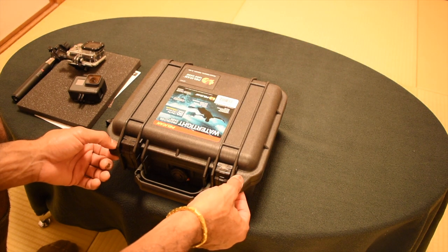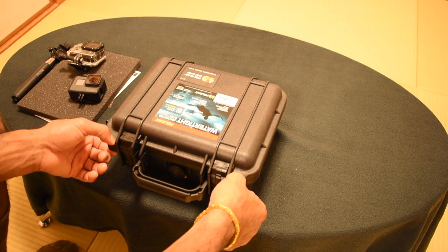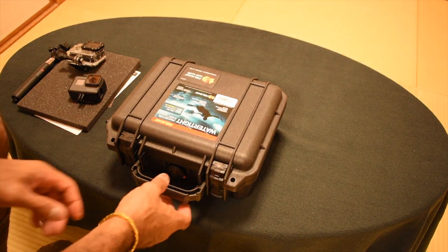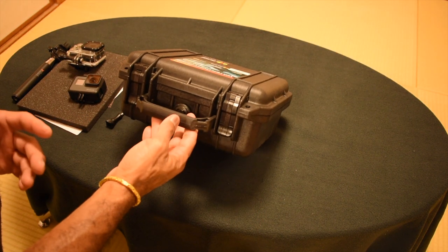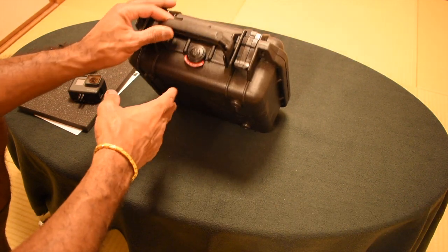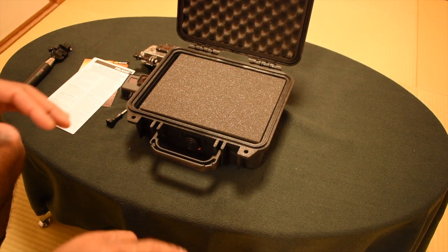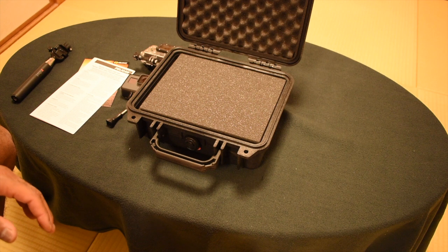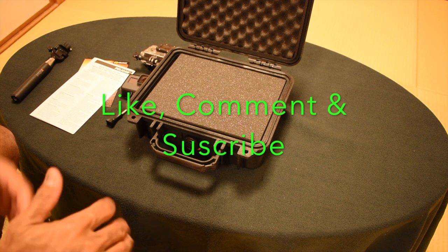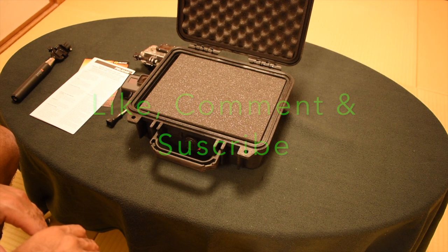You can put padlocks or zip ties there, or even a tamper-evident seal so you know it wasn't messed with. These cases can be used for shipping or all kinds of purposes. In my review video you'll see how I actually use and cut out the foam. Thanks for watching — please subscribe so you don't miss future videos, and like or comment to help me improve. Have a great day!